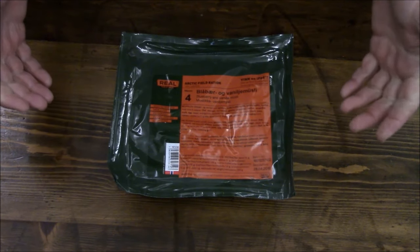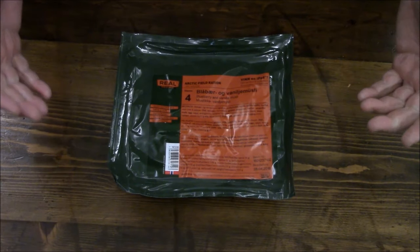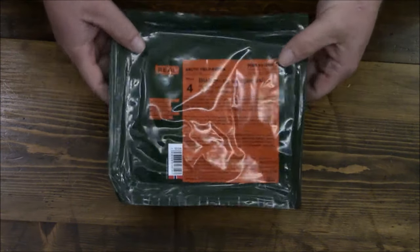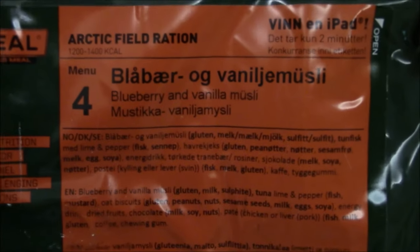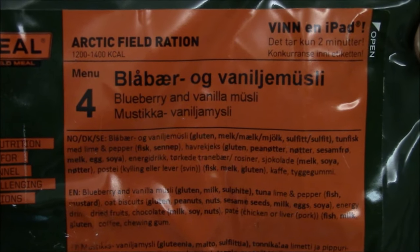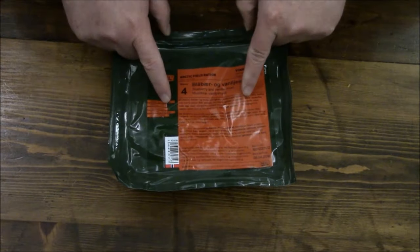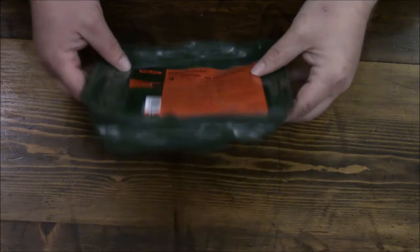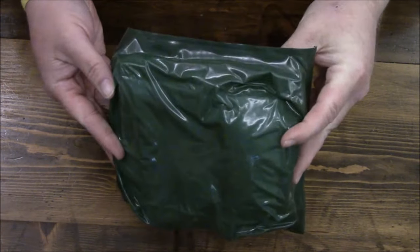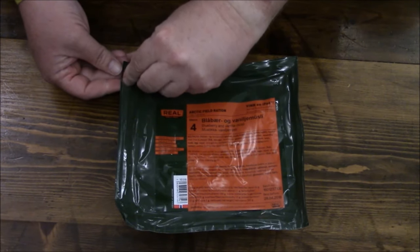What we've got for today is a Norwegian real field meal, or one of their filled rations. This happens to be a breakfast version — it is menu number four, and if you look on there you can see it is blueberry and vanilla muesli. Let's see what we got inside. This is very Norwegian — very simple, very simplistic, no crazy packaging.